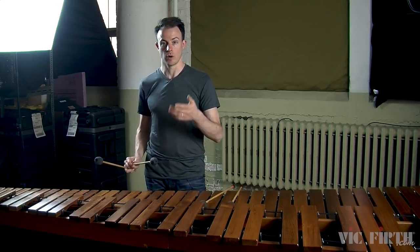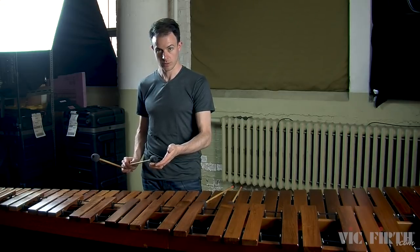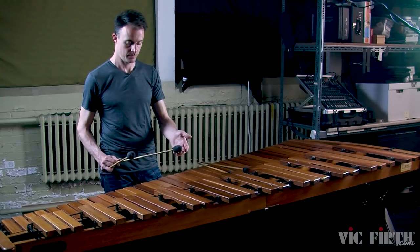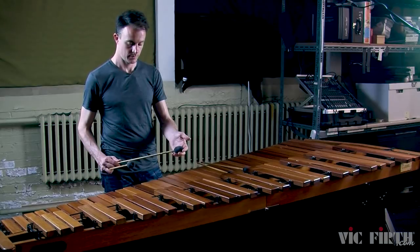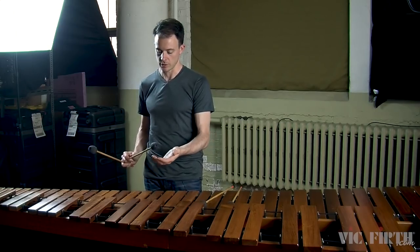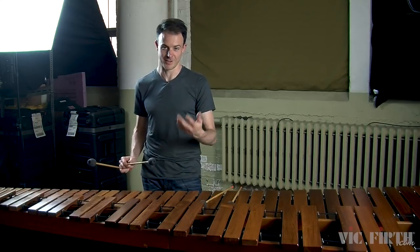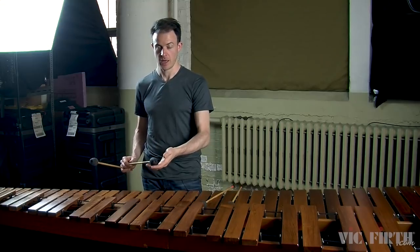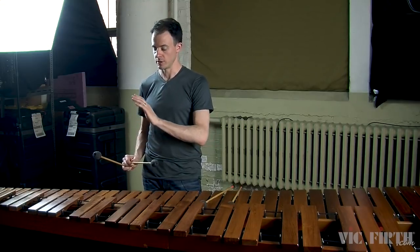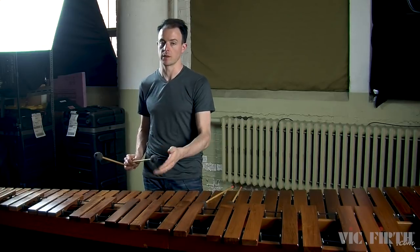You can use your other hand when you're practicing to hold the mallet that's not being used. This unused mallet is just resting gently in my hand, and it's acting as a kind of a reminder to myself that it shouldn't be moving — getting me accustomed to what it feels like for this single independent stroke to happen while this other mallet is not moving.